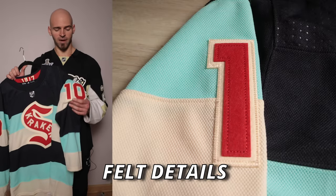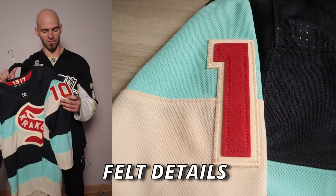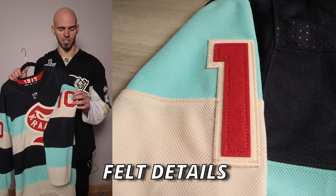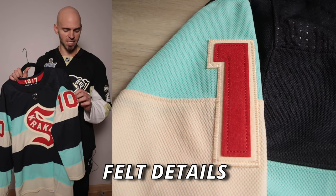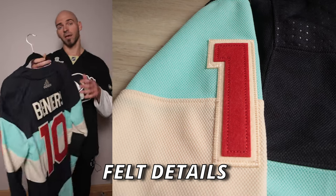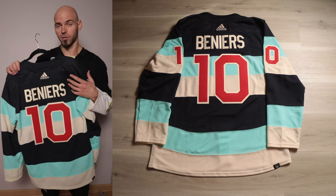For the customization, we're going to have red on top of cream felt with an old stylized font. Typically on Winter Classic jerseys they've been doing something crazy with the stitching, but this one is more of a single chain stitch going down — nothing too crazy like we've seen in the past. Turning the jersey around, we have that same stripe sequence in the same colors.